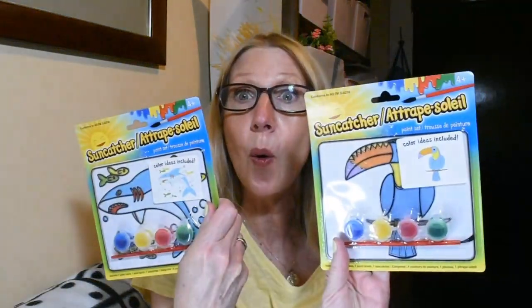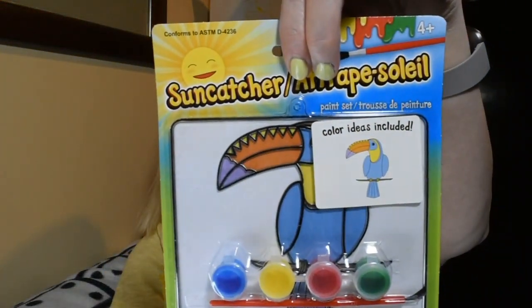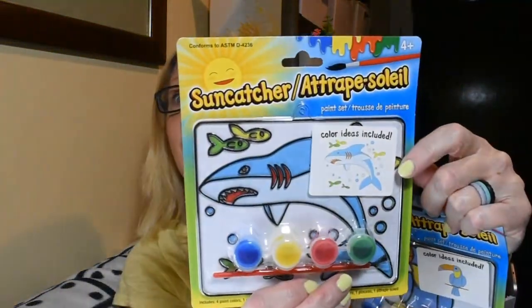I grabbed two more. This one I think is really cute — it is the little toucan, and then this here is the shark.